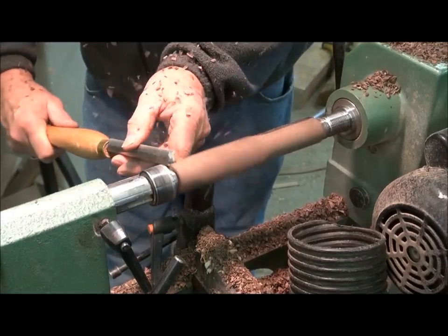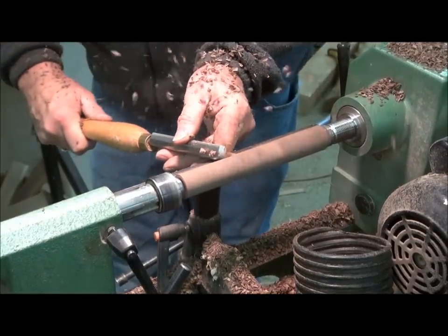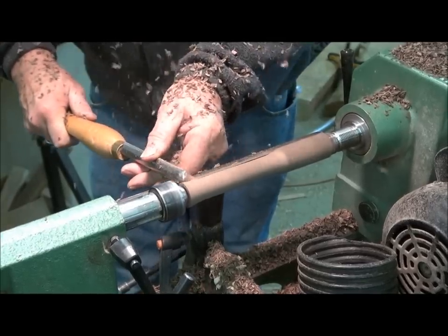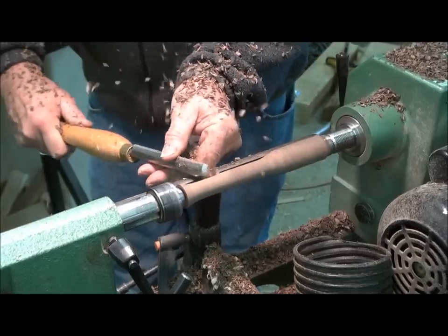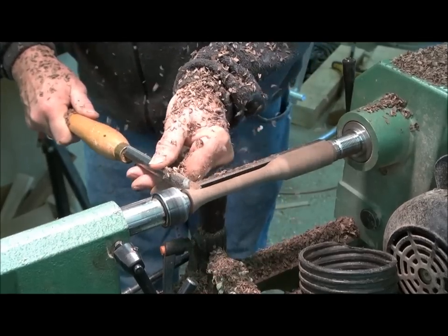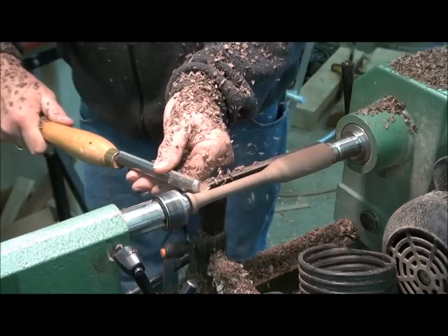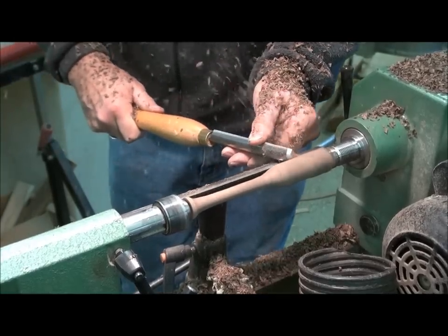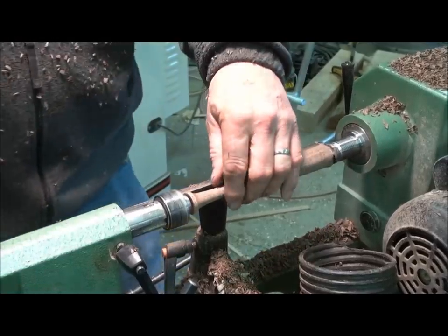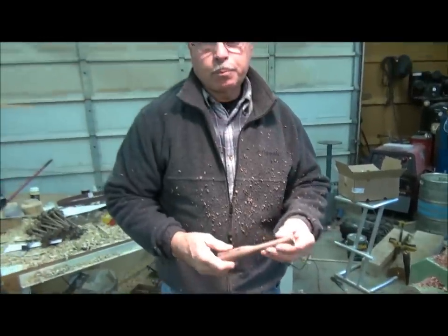It's a real fast operation as far as roughing it goes. Okay, that's the rough turning operation on this lathe. Now we're going to move over to the lathe with the duplicator on it.